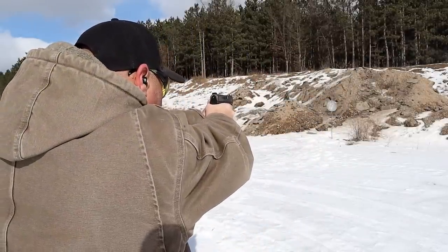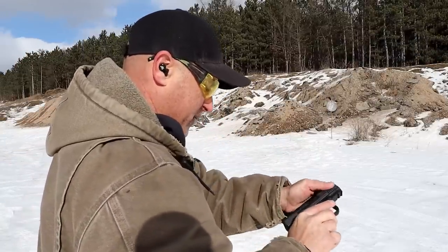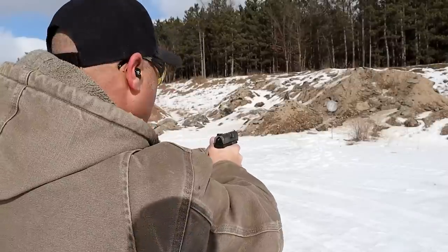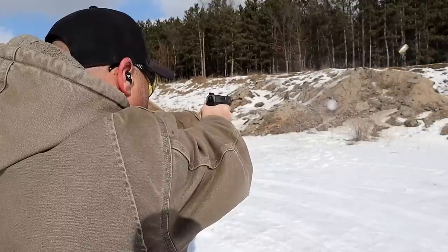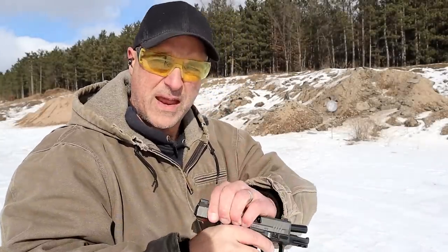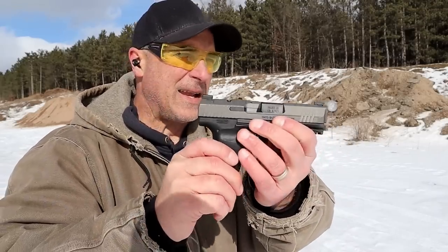Center hold on the Canik. I have a white primer strike — I'm going to check that out and show you in just a minute. This is Winchester 115 FMJ. I've never had an issue with any mechanics, outside of a Lipretest with a mid-size TP9 SF Elite.